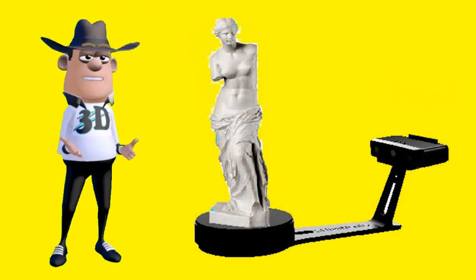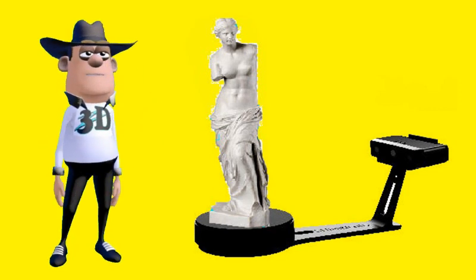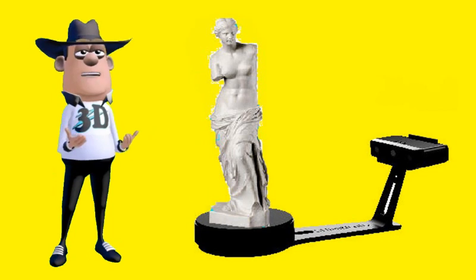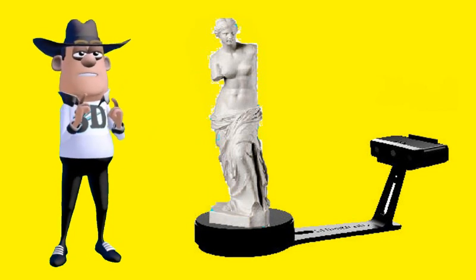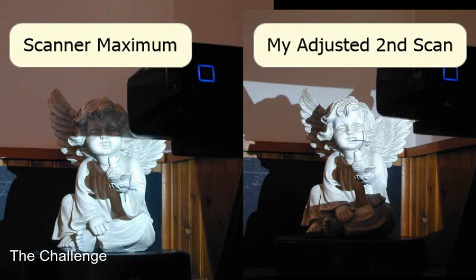The InScan SE is on a fixed stand with a turntable, and you are limited on the vertical height of models to scan until now. The challenge: raise the height of the scan area to an acceptable level without affecting the integrity of the scanner and software.